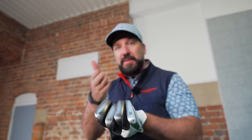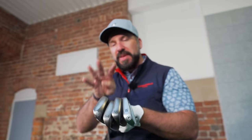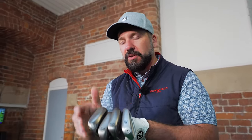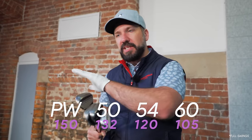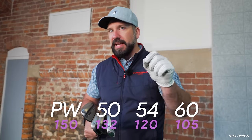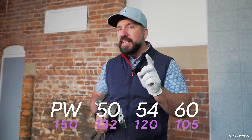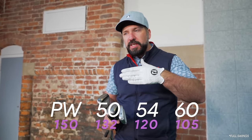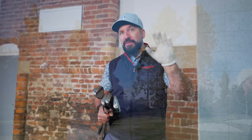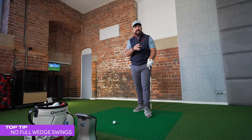This is where we're going to start - with the weapons that you are using. I currently carry four wedges in the bag. This pitching wedge is obviously with the set, and these three are my specialist Vokey clubs. I use these particular lofts because they help me cover an array of different distances. Club gapping is something we do need to get into; we're going to touch upon it lightly. Let us know in the comments if you want a full video on in-depth club gapping.